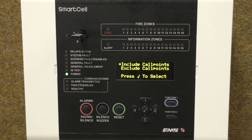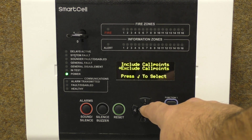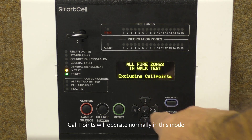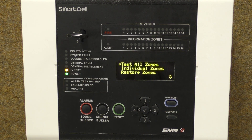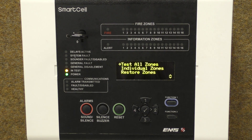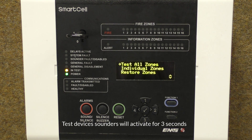The next option is to choose whether to include or exclude call points in the testing. In this example, we will exclude call points, meaning that any call point activation will do a full fire evacuation on the system as normal. Once the system is in test, all device lights will illuminate to indicate testing is required.